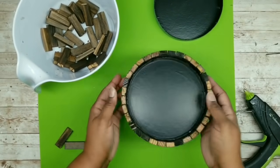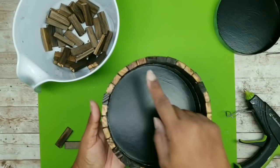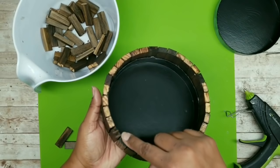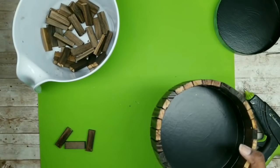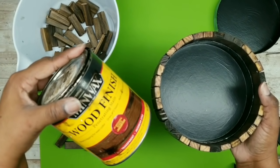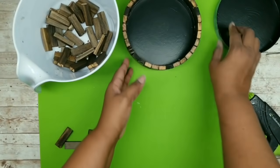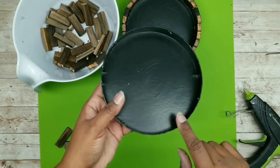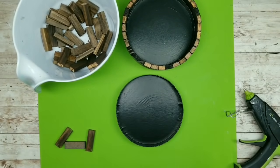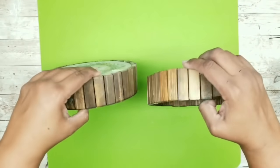I just continue to add all my blocks until they were all done. As you notice, the tops of my blocks have not been stained, so all you have to do is go back in with your stain and stain the tops. Then repeat the process for the second lid. Here are both containers all done and stained.